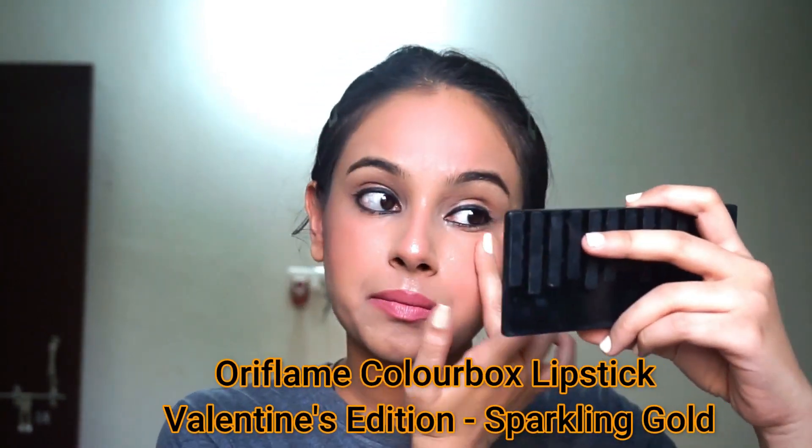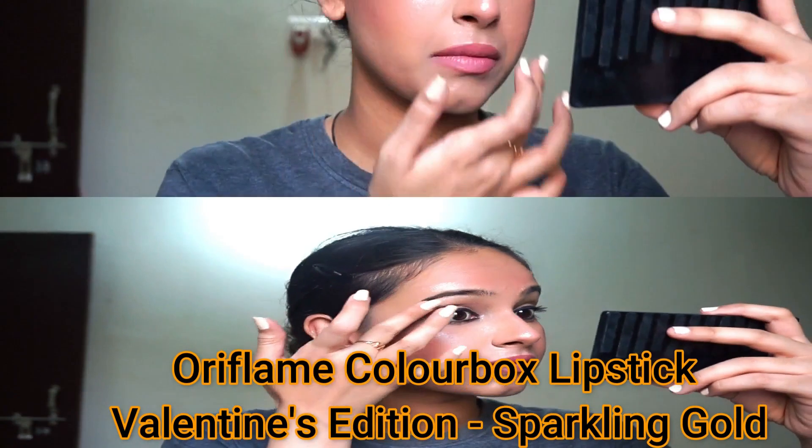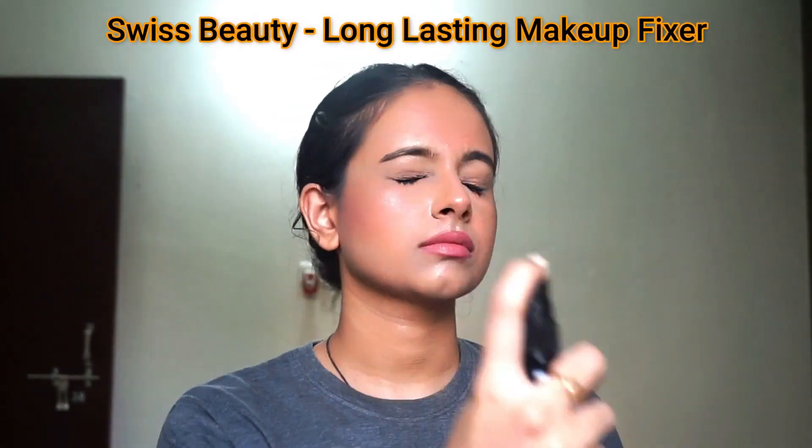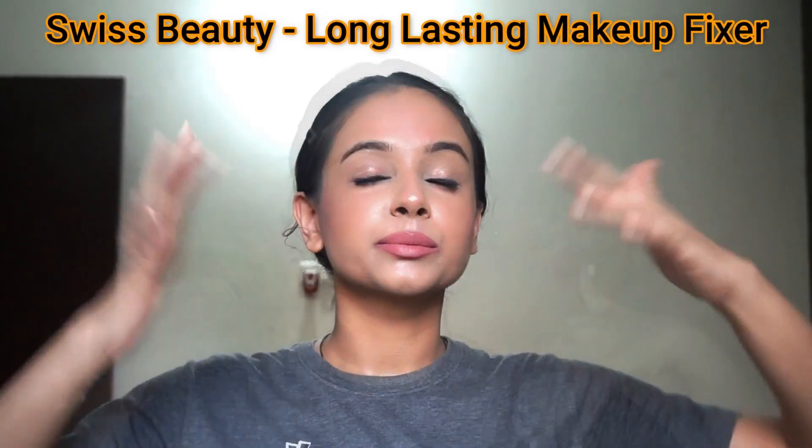You will not believe what I have used as a highlighter for my face — I have used a lipstick! That lipstick is Oriflame Color Box Lipstick Valentine's Edition in the shade Sparkling Gold. And as you can see, it looks nothing less than a highlighter. In the end, to set my makeup in place, I have used Swiss Beauty Long Lasting Makeup Fixer as a setting spray.